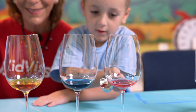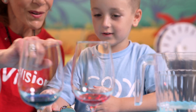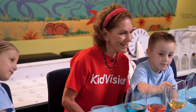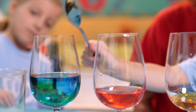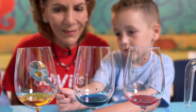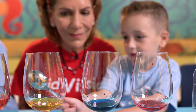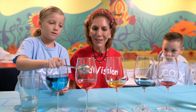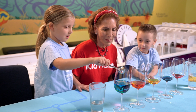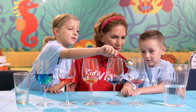Experiment tapping gently on different parts of the glasses. Does that change the sounds you hear? Listen closely. Experiment with tapping different patterns and create your own unique musical beats. Now let's create a musical beat that we all know by tapping the glasses in a specific order. Happy birthday to you.